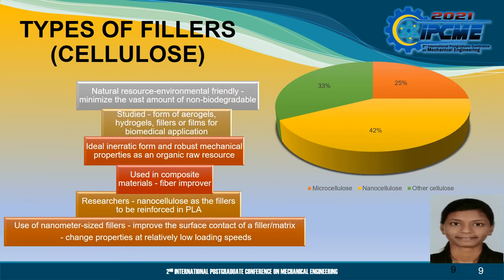Now I will talk about the type of fillers, which is cellulose. Natural resource-based green polymers are environmentally friendly and their use will minimise the vast amount of non-biodegradable waste. Owing to its unique properties and biocompatibility, cellulose is intensively studied in the form of aerogels, hydrogels, fillers or films for biomedical applications. Cellulose has an almost ideal inert form and robust mechanical properties as an organic raw resource, and it is used in composite materials as a fibre improver.